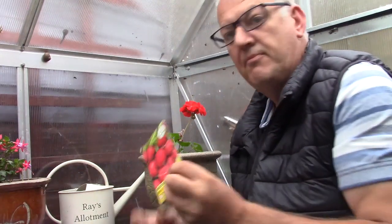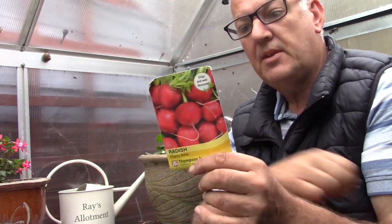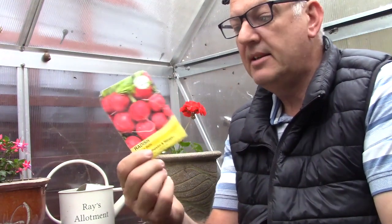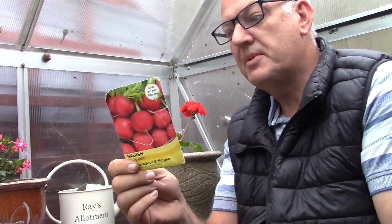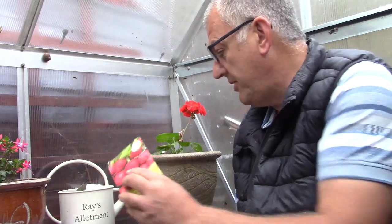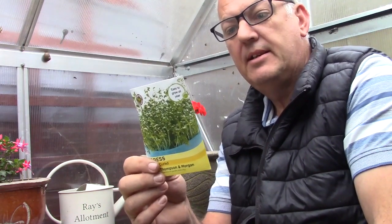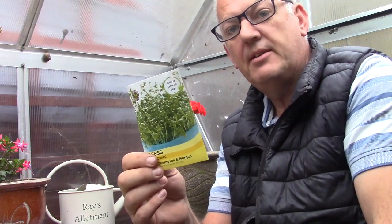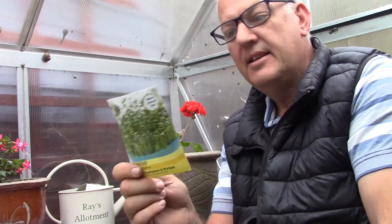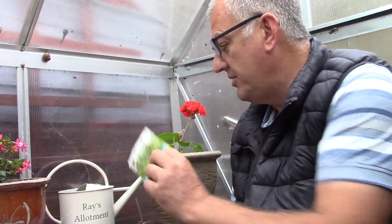We've also got the standard radish. September is probably one of the last months we can do radish. This is Cherry Bell — I like the old round globes on Cherry Bell and it's extremely quick and easy to grow. A good one we can do with the kids is cress — easy to grow, ideal fun for children. It would be interesting to grow it in a CD case, as I made a video on, and it's ideal for growing on the windowsill.